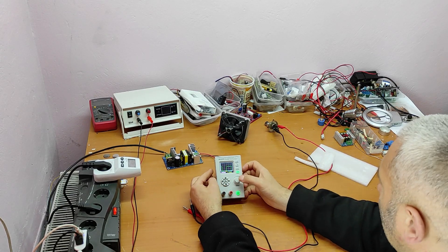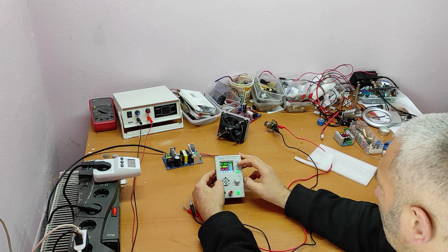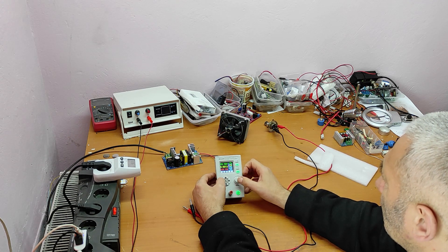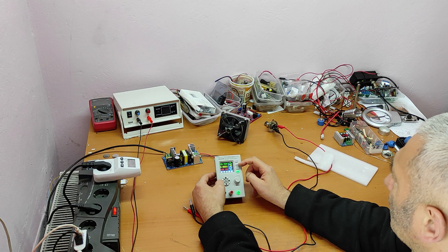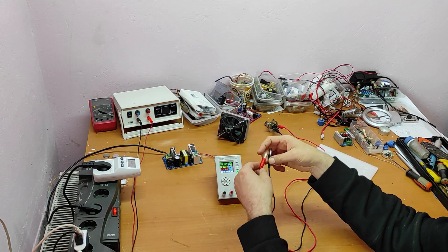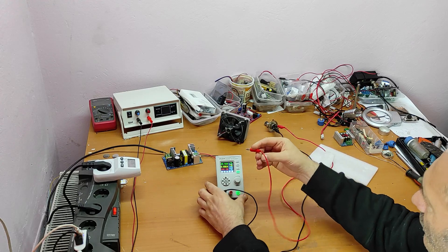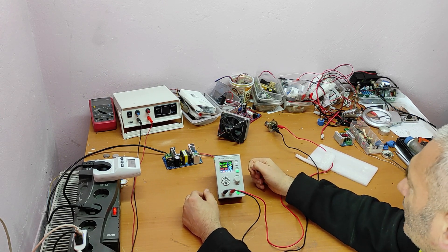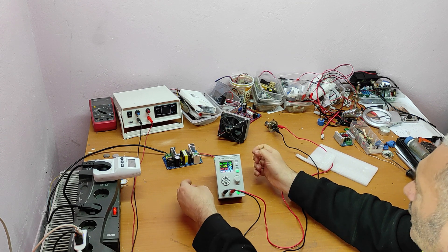Before I put the load, I should limit the current. Let's set the current limit to 1 amp. So we have 33 volts output and 1 amp limit. As you can see, there is a voltage drop of only 0.4 volts at 1 amp.